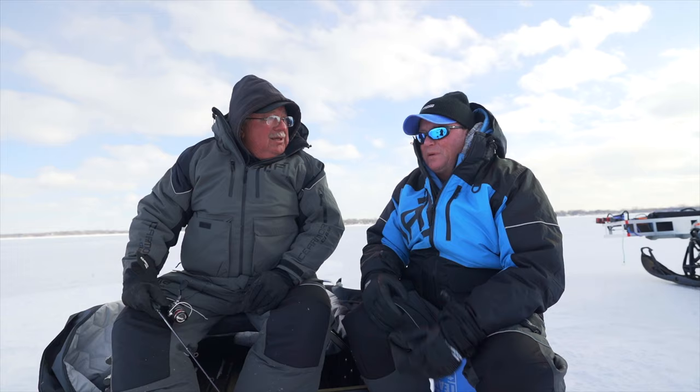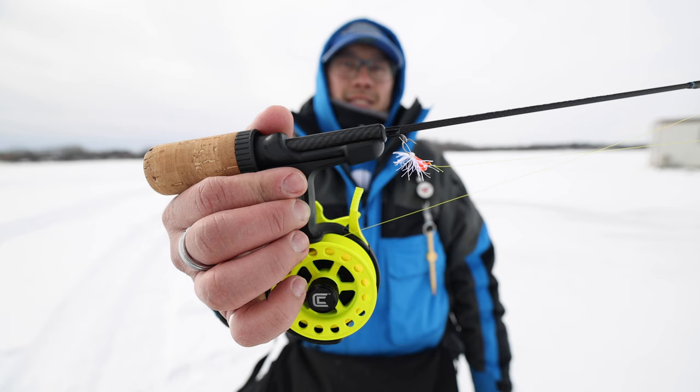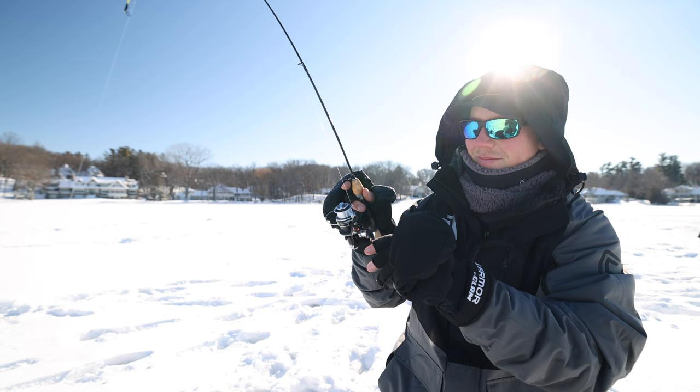I like the fact that it comes in a whole bunch of different colors. There's four pieces to a pack, and you can mix and match. We'll catch more fish if you start using a Silky out on the ice.